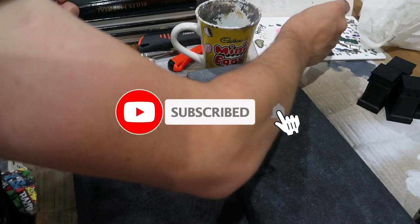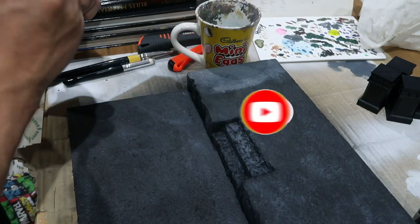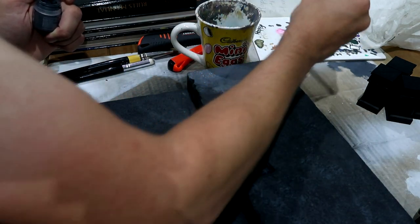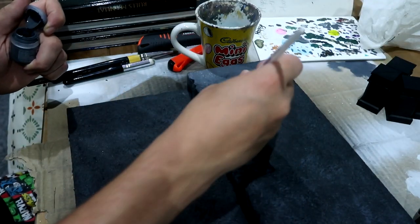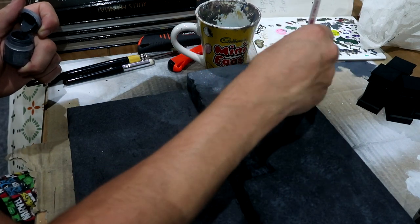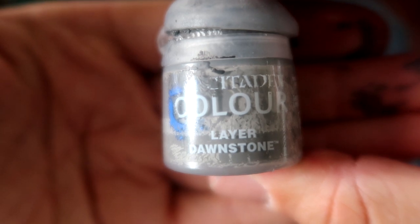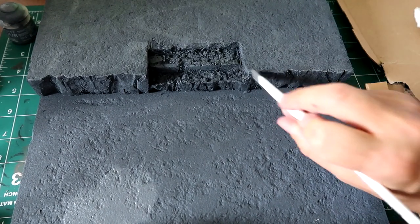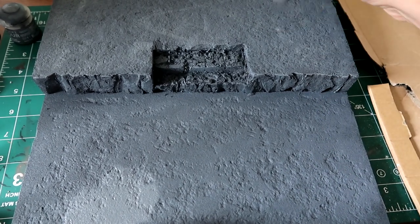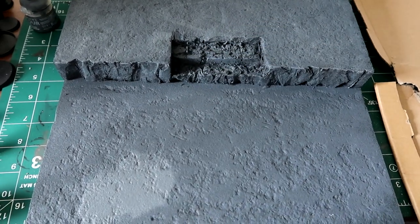I was going to just dry brush it with a grey and move up, but I didn't like the look of it. So what I did was get Mechanicus Standard Grey out of the pot, watered it down quite a bit, and just did this all over again — giving it a nice light coat over the whole board. Once I was happy with that I added some Dawnstone on a dry brush. I was running out of this, so some areas won't come up as well as they should, but I used it and it looks alright. I was happy with the end result.